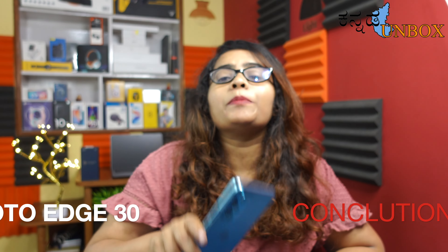Overall, the Moto Edge 30 is a good purchase for a mid-range variant with premium features. Motorola has done a really good job. Advantages include: world's thinnest mobile design, lightweight build, clean stock Android, and blasted performance. Disadvantages include: 4,020 mAh battery (should be 4,500 mAh) and occasional camera lag. In 2022, this is really one of the best mid-range mobiles with premium features at its price point.